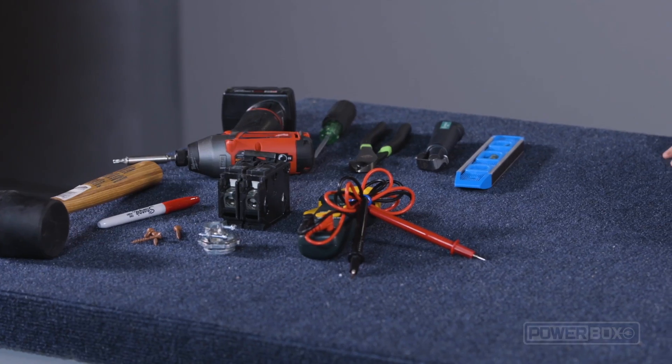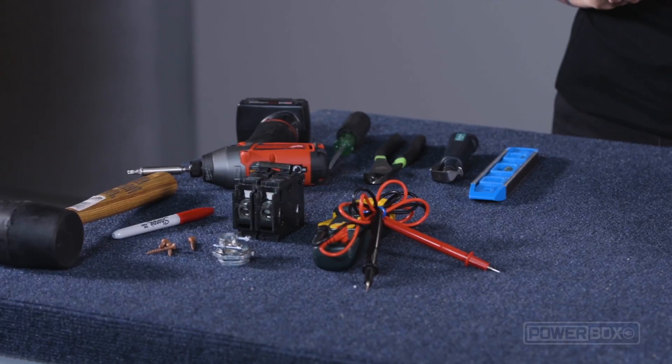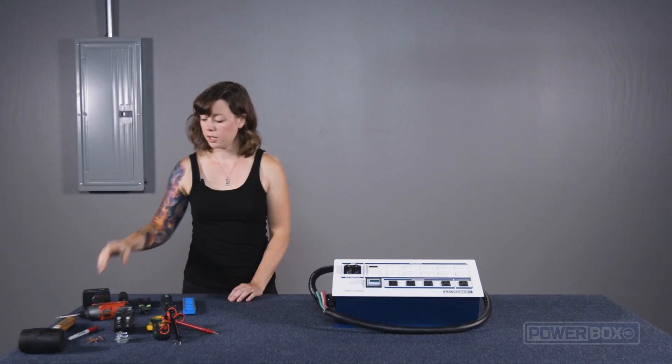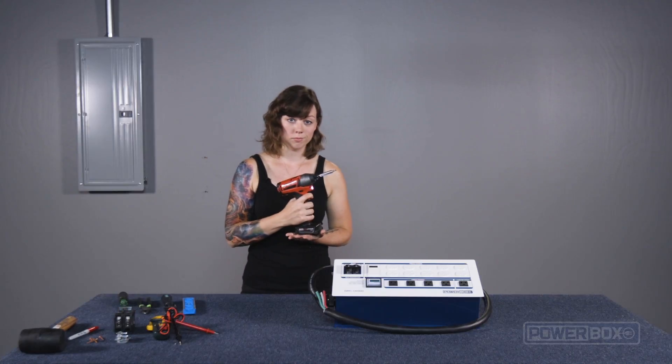Here are the tools and parts we will need for the installation. They're all pretty basic, and if you don't have them already, you can definitely pick them up at your Home Depot. You'll need a drill, a flat blade screwdriver, wire cutters, and a wire stripper.